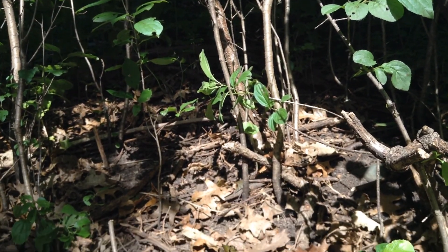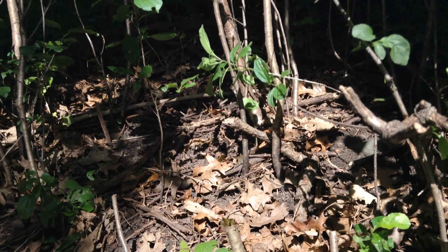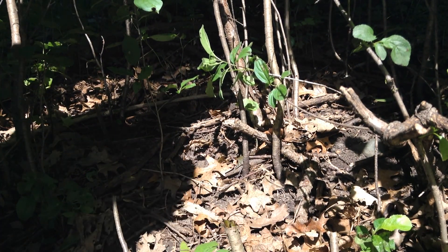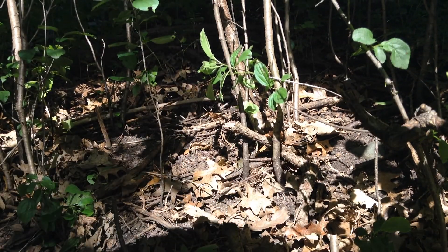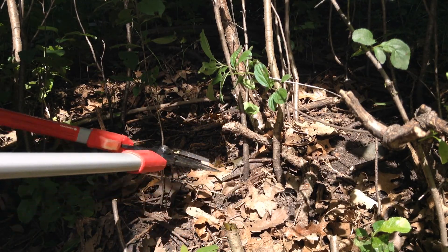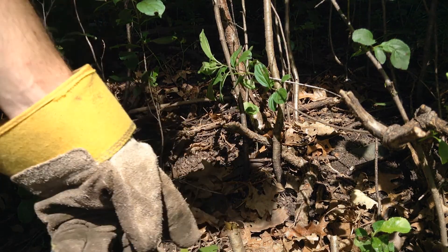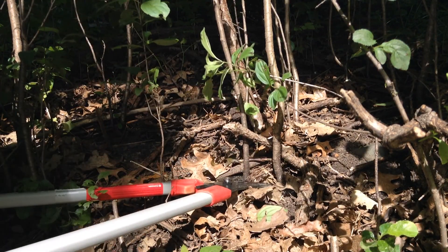When pulling your buckthorn you've got two basic options. You can pull it out by the roots, which is especially simple on some of these smaller plants, or you can cut it back. I like to cut it back as low as possible. If you do leave any stumps, those are potentially hazardous, so just get as low as you can.